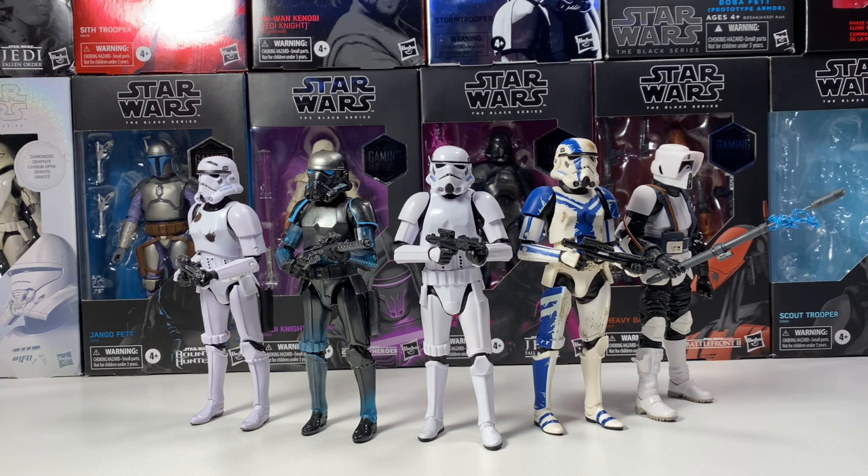I absolutely love both figures and I could highly recommend both of them. I think it just depends on your preference. If you're looking for a normal, displayable Boba Fett, I would go with the original Boba Fett or the 40th anniversary one. But if you're looking for a more flashy, collectible model, I'd definitely go with the carbonized Boba Fett. I think it just comes down to your preference and availability. I believe the 40th anniversary one is going to be cheaper and more accessible.